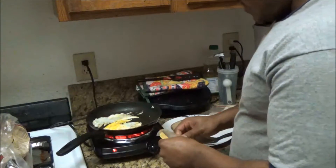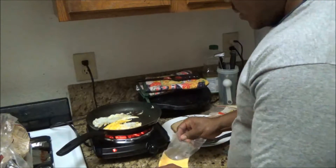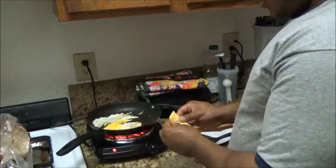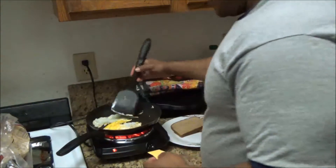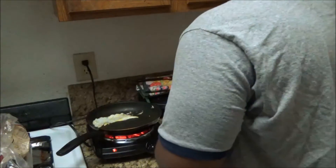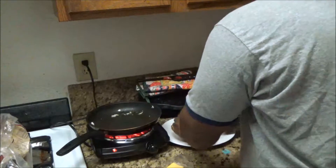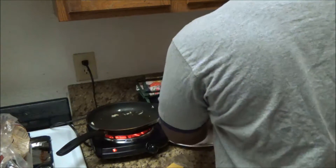I'm going to put my cheese on — just going to use half of it, half is all you need. Take the big piece of egg out, put it on my bread, take the other piece of egg, put that on top of the cheese, and fold it over so the cheese can melt.